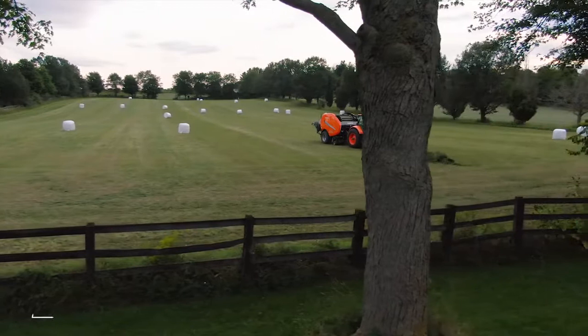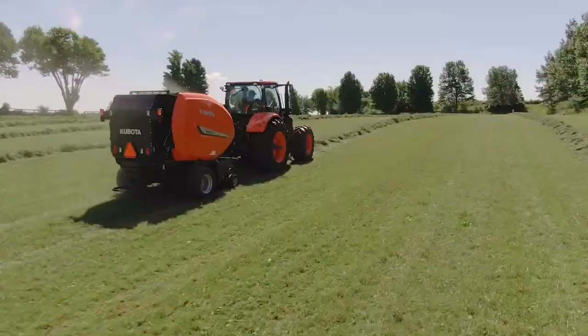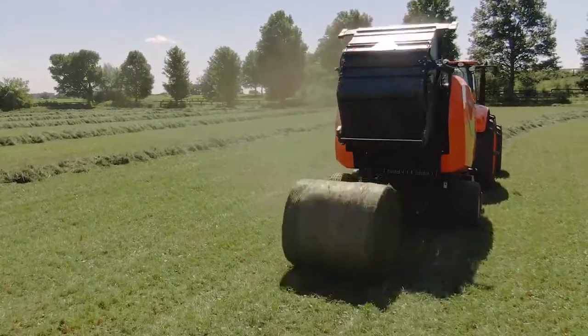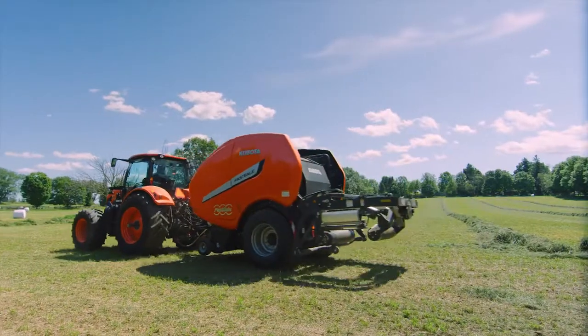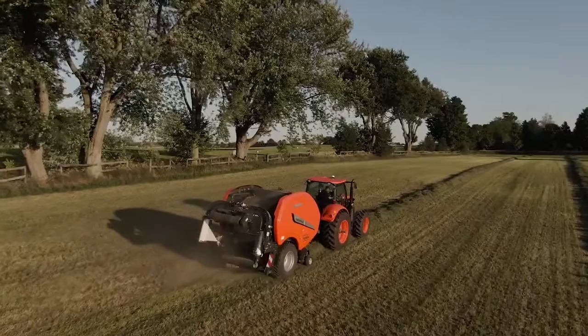It comes with an innovative design and a built-in wrapper for efficient non-stop baling. Forget the stop-start hassles of old-school baling — the Fast Bail gives you non-stop baling capability, delivering great productivity time and time again, field after field, non-stop.